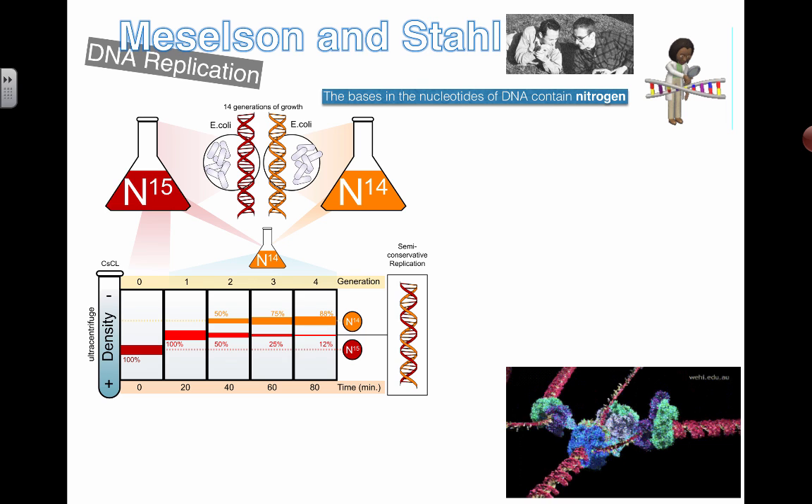The overall big picture is that this experiment provided evidence for something called semi-conservative replication. Breaking that down: replication means we're making a copy, and semi-conservative means part of the original is conserved or saved. If you look at this diagram, you can see the two strands colored differently.